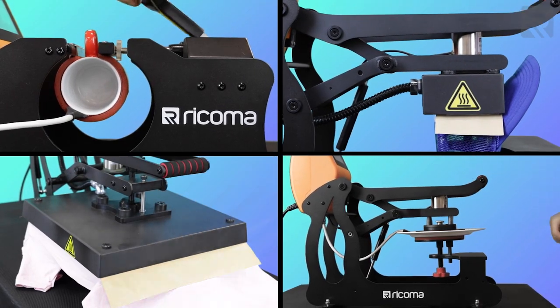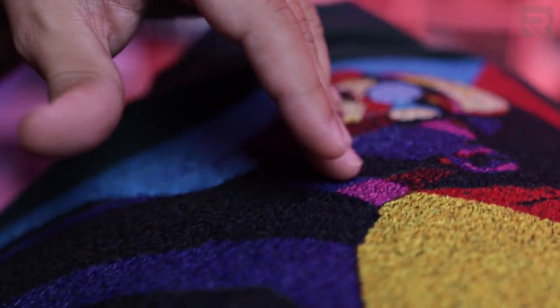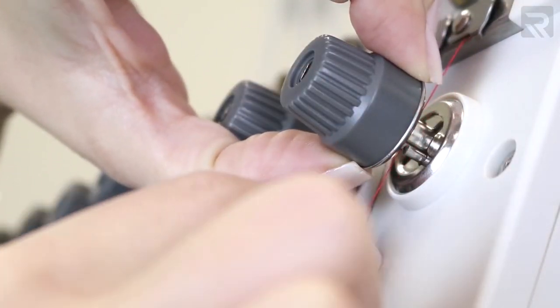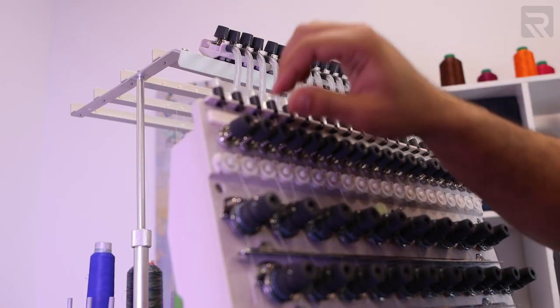Circling back to embroidery — which is a completely separate beast from printing products — embroidery not only has the higher perceived value and an elegant look when stitched onto a garment, but it is also more involved in terms of its process. You're dealing with threads, needles, backing, and different tension settings that you may need to adjust depending on the type of items you're working on.